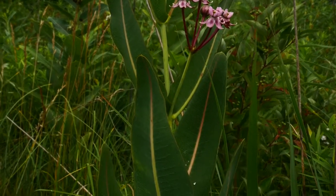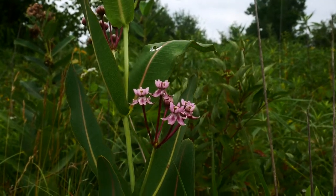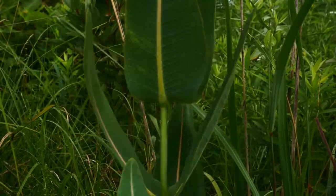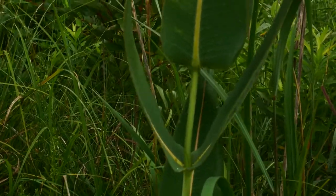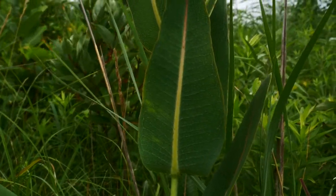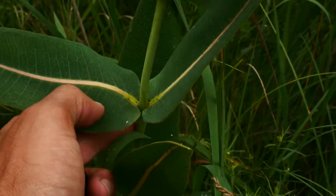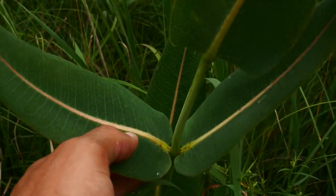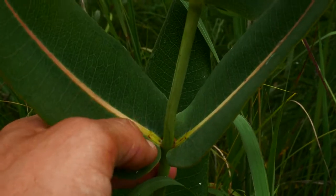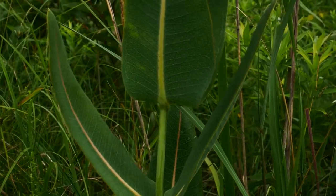It's also called prairie milkweed because the habitat it grows in is prairies — that's where you're going to find it. The leaves are not going to have hair on the bottom of them; they're very glabrous. These oppositely arranged leaves are unlike your common milkweed. Also, they have that pinkish midrib like Asclepias syriaca, but see how they're stalkless? They're almost clasping the stem. And the stem is hairless — it's glaucous, so it has this waxy coating on it.